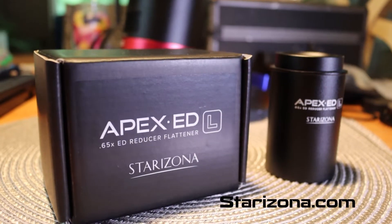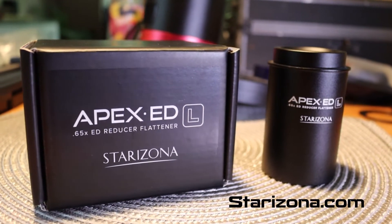Hey folks, Sean here from visibledark.ca. Thank you for tuning in. Tonight is a possibility for me to do some testing with the Starzona Apex EDL reducer flattener that I have received from Starzona. It's installed on the telescope and ready to go.